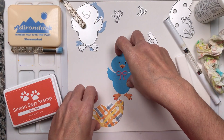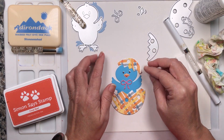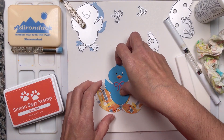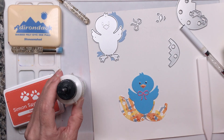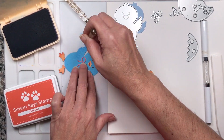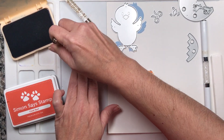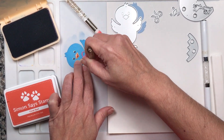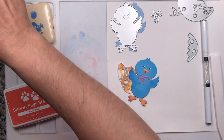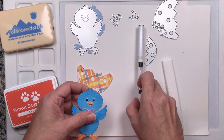Our cute little chick — you can either put him inside the egg with the top piece over him, or you can put him outside the egg with the little pieces around him. Let's give him a little extra color and dimension. I'm going to use the blue one to bring in a little feather-like detail on his legs and face and body. It's super cute and it doesn't need to be a lot — it's just a quick and easy way to make these guys pop.